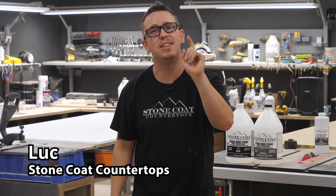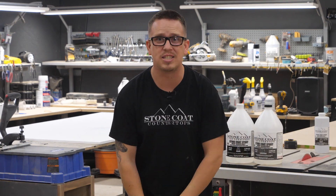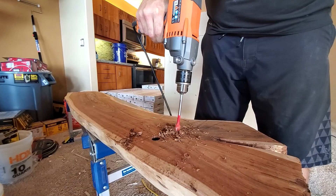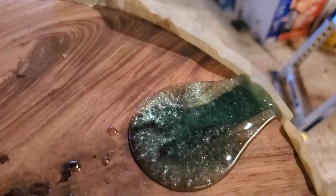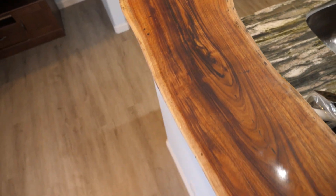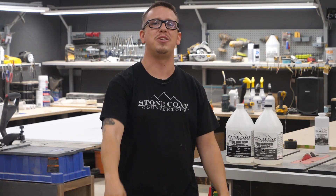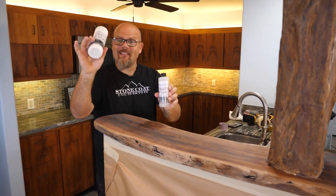Hey, Luke here popping in real quick — this is obviously not the first step to this process. If you'd like to see how my guest broke down the whole wall, took the koa wood from scratch, cut it up, put resin in and on it, and made the pillar look like a tree trunk, go check out that video where he teaches you step by step how to do it from scratch. You don't want to miss it.